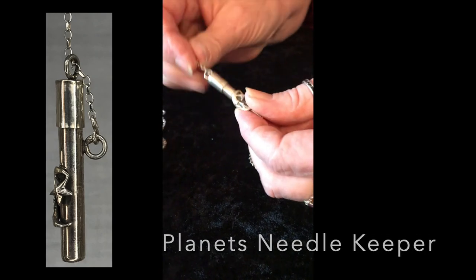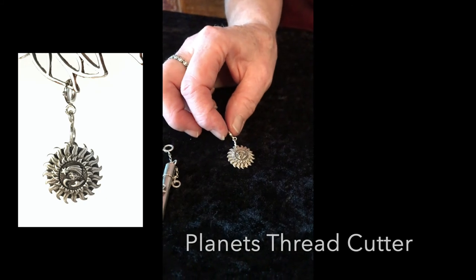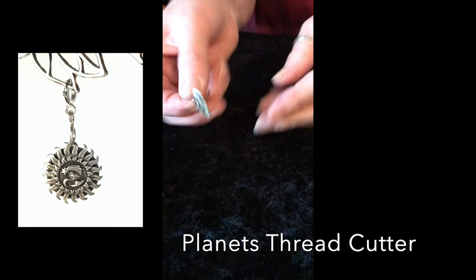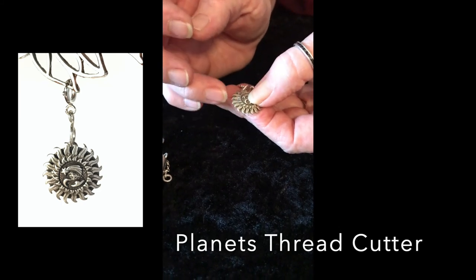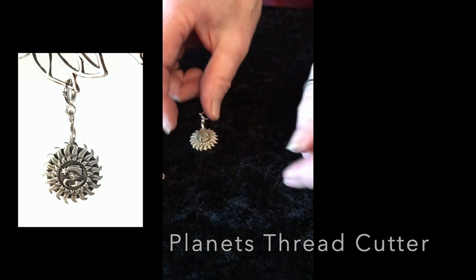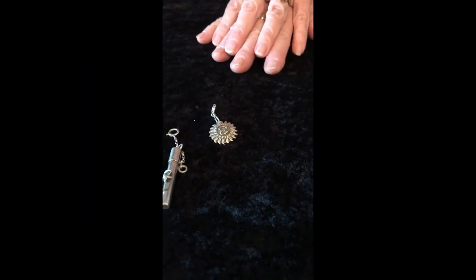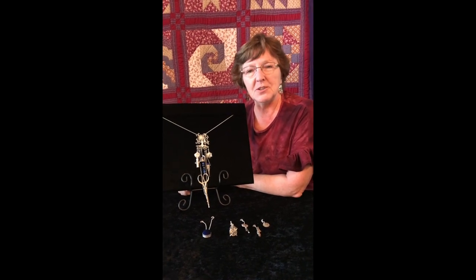Slide it back on and hang it from your Chatelaine. And then this is another planet-style thread cutter — again it has the blade and the blade shows through the radiant of the Sun, so you've got some nice cutting on that one too. This is Jan Larson with Thimbles for You, and this is the Sun, Moon and Stars collection.